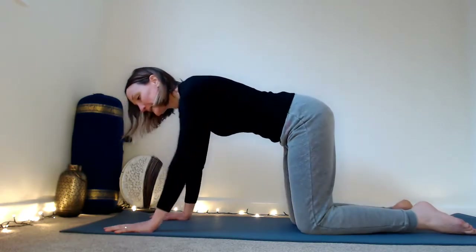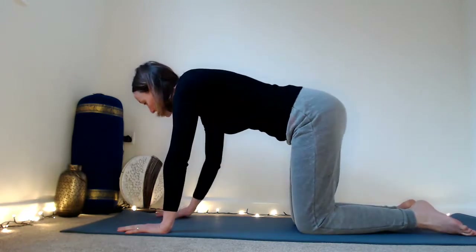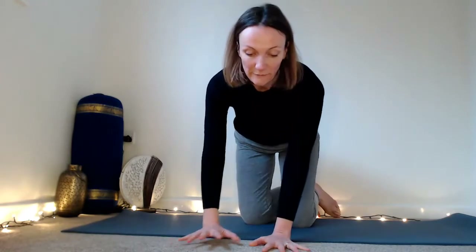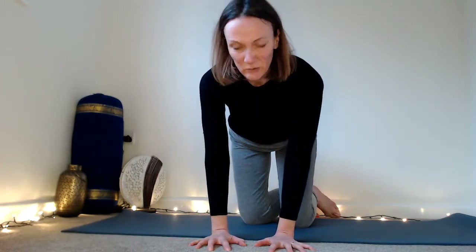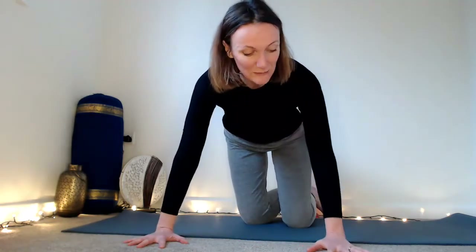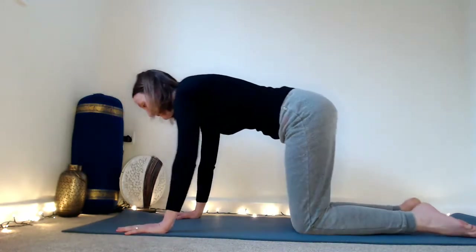If you come to hands and knees, the first thing I would suggest is to take your hands as wide as your yoga mat. Quite often people have their hands quite close together, which can cause a lot of tension into the shoulders and into the wrists. So take your hands as wide as your shoulders, or maybe a little bit wider — as wide as your yoga mat.